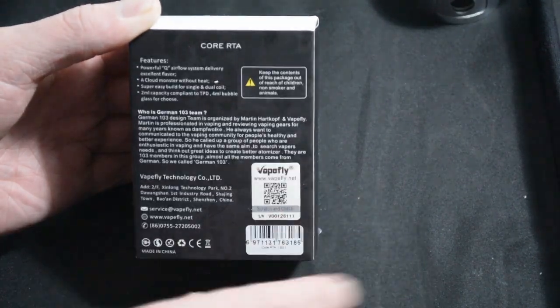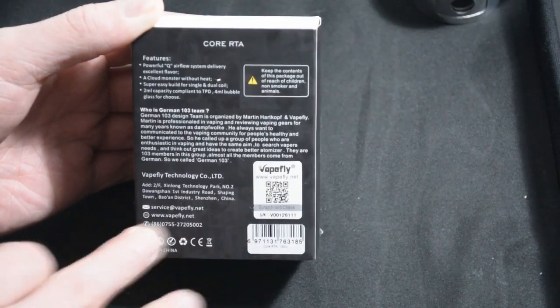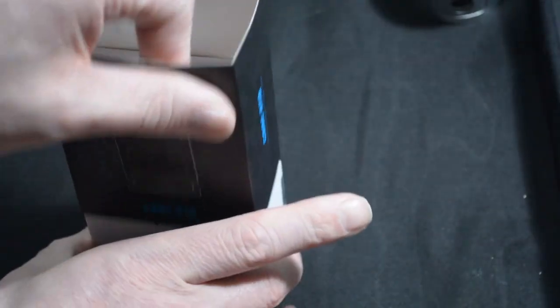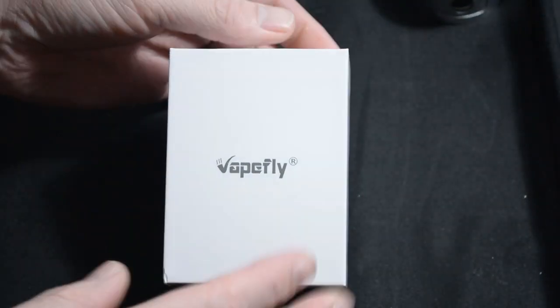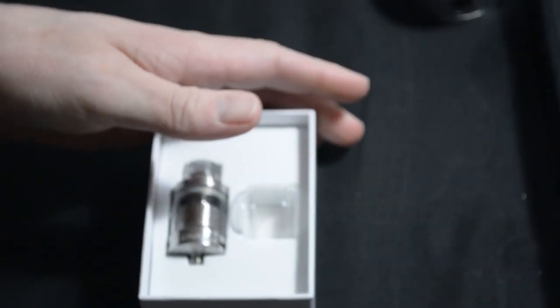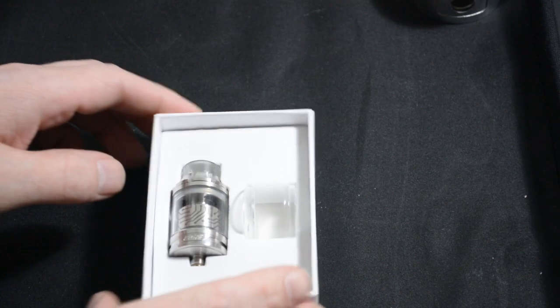It's also got the Vapefly technology authenticity scratch panel, all the warnings at the bottom, made in China barcode. Taking off the top sleeve, you've got the white Vapefly box inside with Vapefly branding. Opening up the box, you're greeted with the RTA itself.